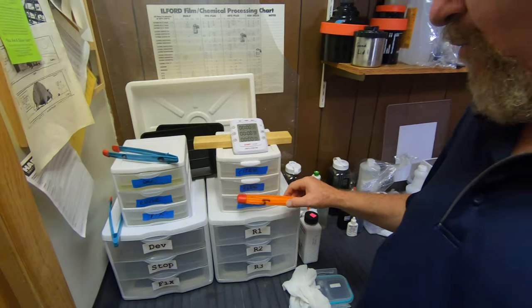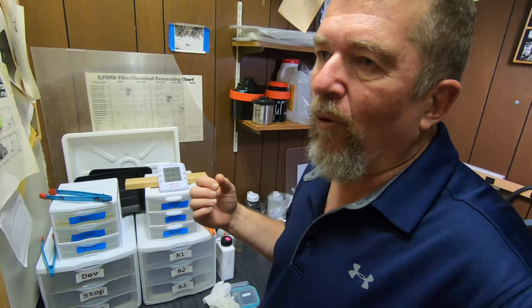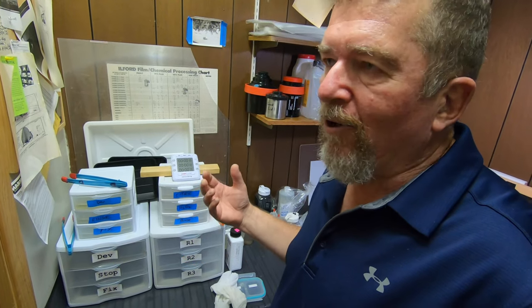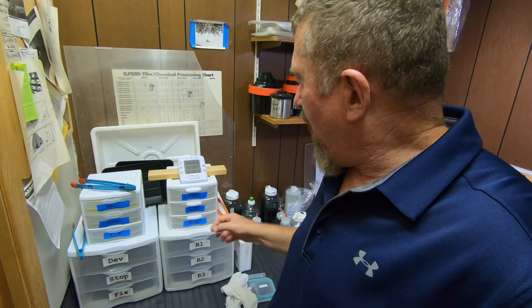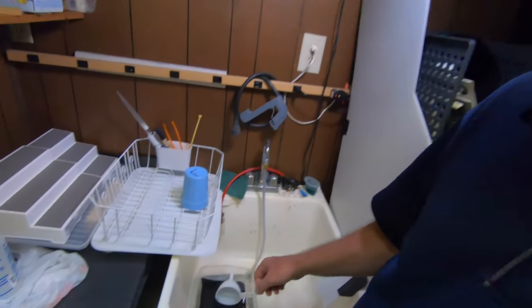It's going to be kind of like the way fixer gets exhausted — it gets saturated with silver and there's a point where you have to discard your fixer. The same thing is going to happen with the peroxide, and I haven't really characterized when that happens, so I'm playing around with that. I also have a little rinse down here where I'm doing some final rinses.